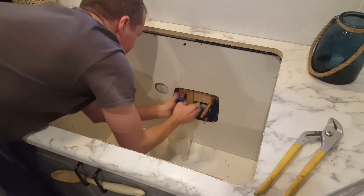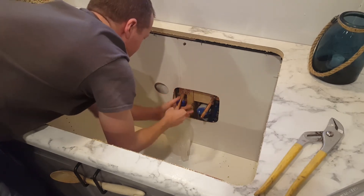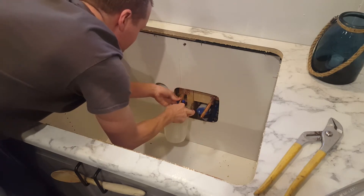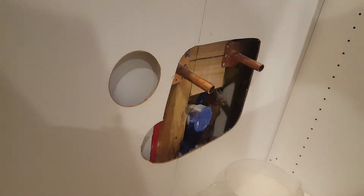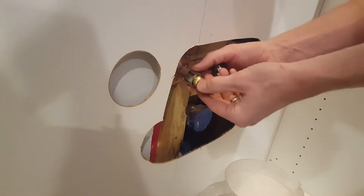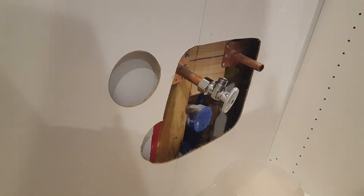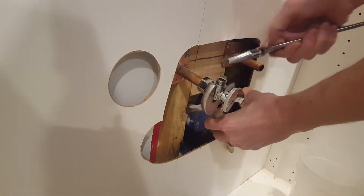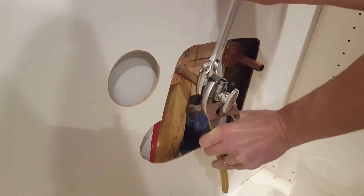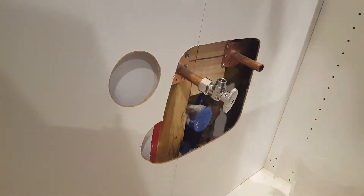I'll first start off by getting the copper pipes ready for the shutoff valves. I'm using a basic copper cutting tool where I just keep spinning it and turning a little bit until it cuts through the copper. Once I get the copper cut on both sides I can now attach the compression fit shutoff valve. I first slide on the nut, then the brass compression ring, and then the shutoff valve itself. I use the channel locks and a crescent wrench to tighten everything down and it should be good to go. I will then repeat the same step on the other side.